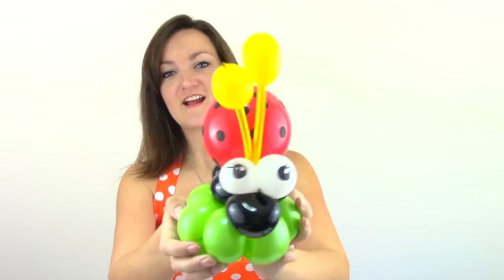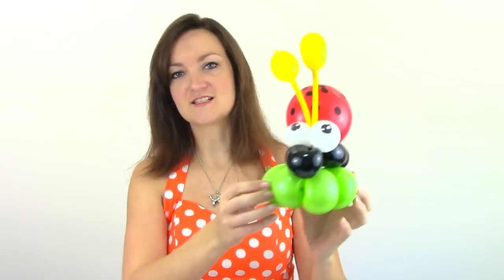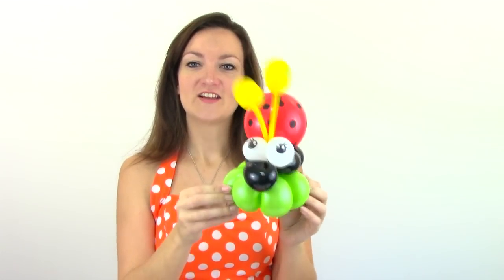Now all we have to do is draw his little eyes on. His eyes are drawn and I usually make ladybugs with eyelashes because they're ladybugs and they have girly eyelashes. So that's it — he's a perfect little ladybug just like this, but with one little modification we can make him into a bracelet or headband.